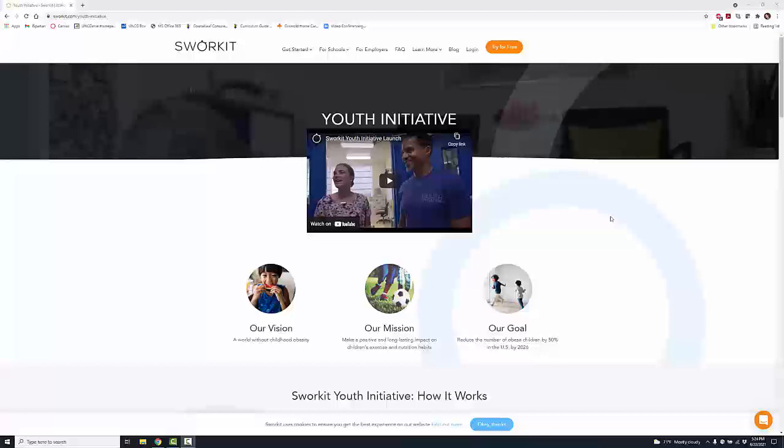Hello everyone, my name is Heather and this is my YouTube channel Tech 15. I'm here today to tell you about Swerkit, specifically the youth initiative.